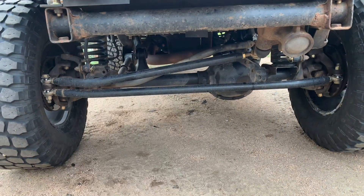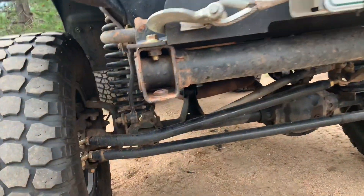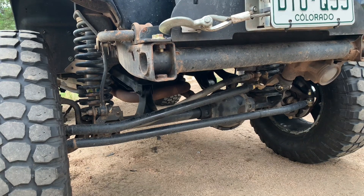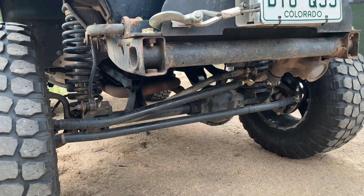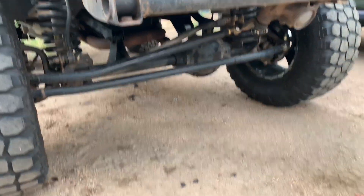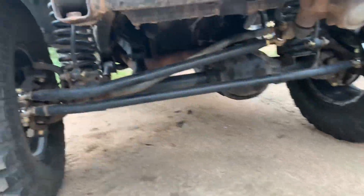I'm also looking at getting a Curry sway bar up front — we'll see if I can score one since someone's selling one online. More important right now is getting a bumper up front. But for now, let's go ahead and toss this stabilizer on and I'll show you what it looks like afterwards.